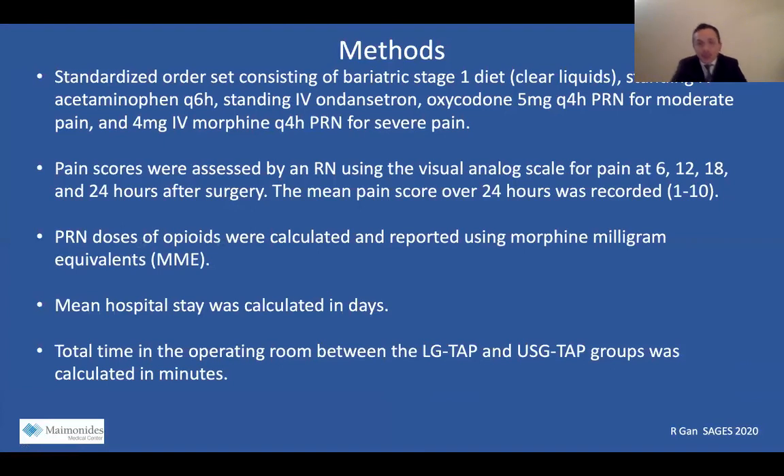Postoperatively, all patients had a standardized order set consisting of a bariatric stage one clear diet. They were all on standing IV acetaminophen given every six hours, standing IV Zofran, and PRN oxycodone and IV morphine. Pain scores were assessed by a nurse using the visual analog scale at 6, 12, 18, and 24 hours after surgery, and the mean pain score over 24 hours was recorded. PRN doses of opioids were calculated and reported using morphine milligram equivalents. Mean hospital stay was calculated in days, and total OR time between the LG TAP and ultrasound TAP groups was calculated in minutes.